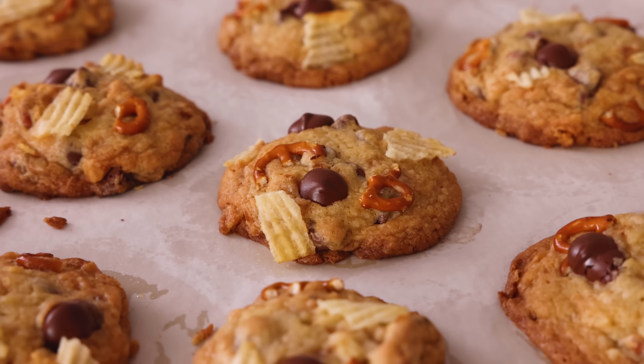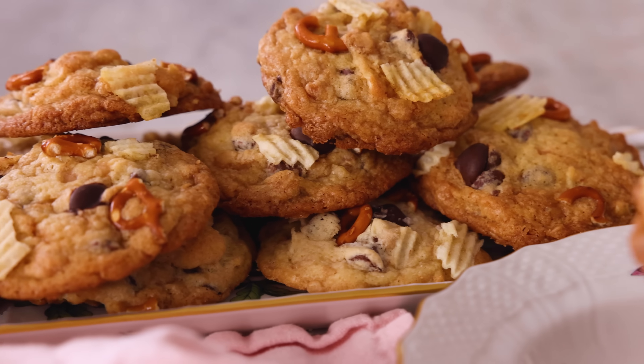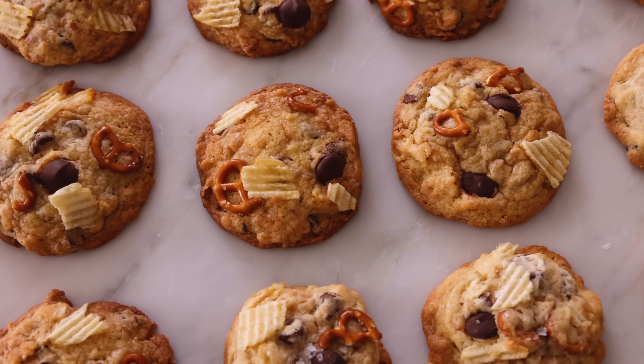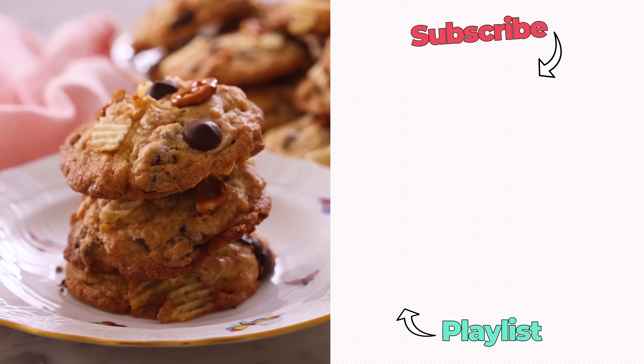Out of the oven — puffed and golden. Look at that texture. Salty, sweet, crunchy, chewy, soft, amazing cookies. I hope you get a chance to make this recipe, and if you like this video, check out my cookie playlist.